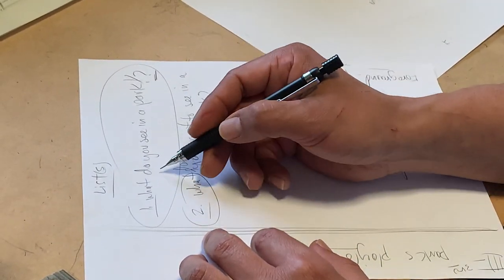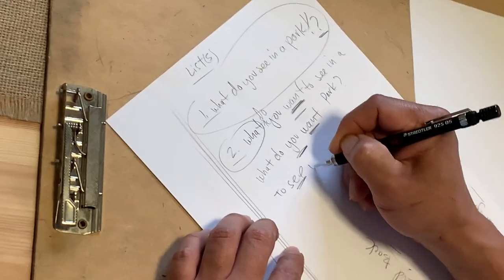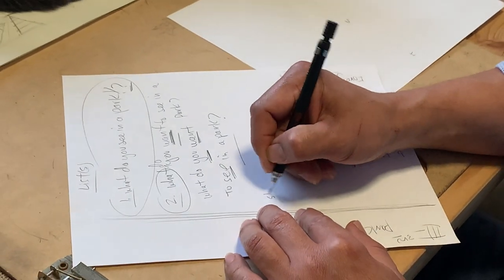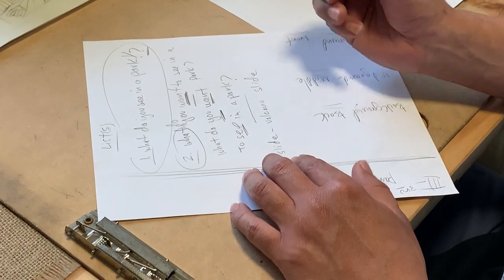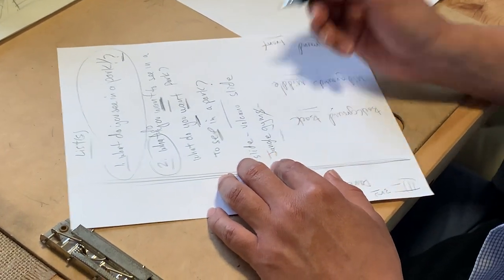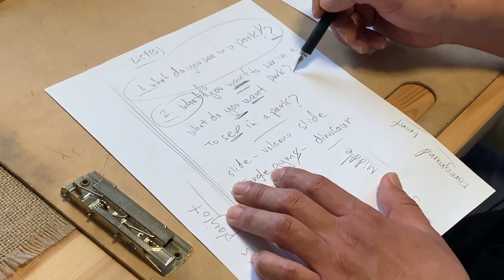Question one is what do you see in a park, and question two — very important — what do you want to see in a park? For example, a slide is going to be on your first list. But how about a volcano slide? What about something that looks like a dinosaur? Or a jungle gym that looks like a dinosaur? Let's not get ahead of ourselves though — take it one step at a time.